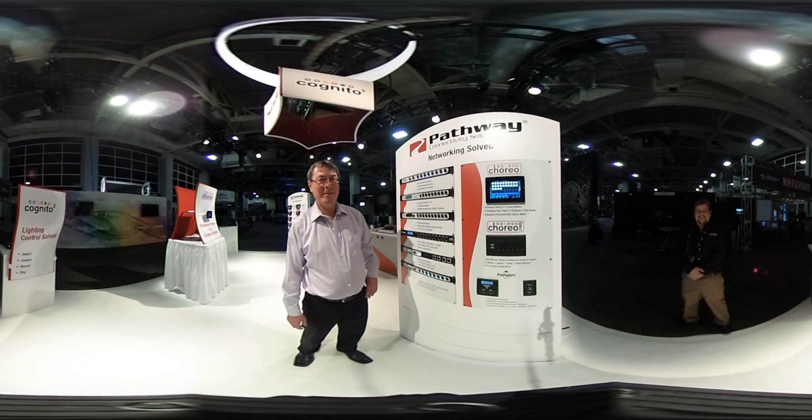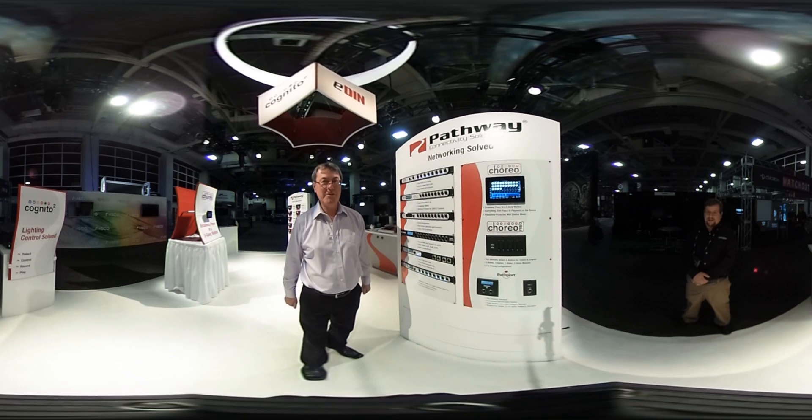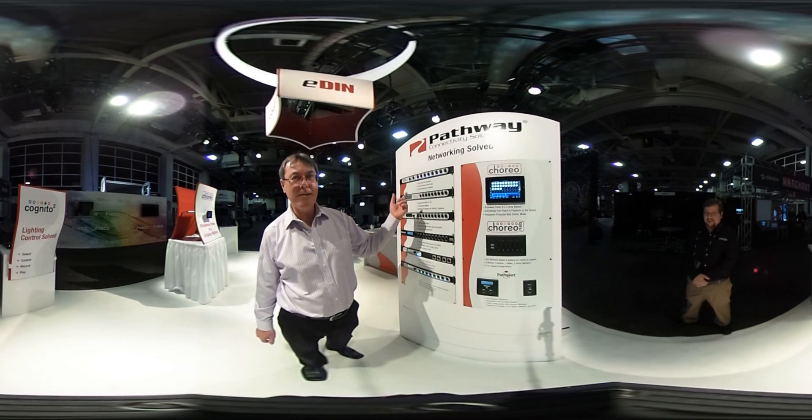Hello Control Booth Groupies, I'm Robert Armstrong from Pathway Connectivity, and we have six new things for you folks to take a look at at USITT this year.